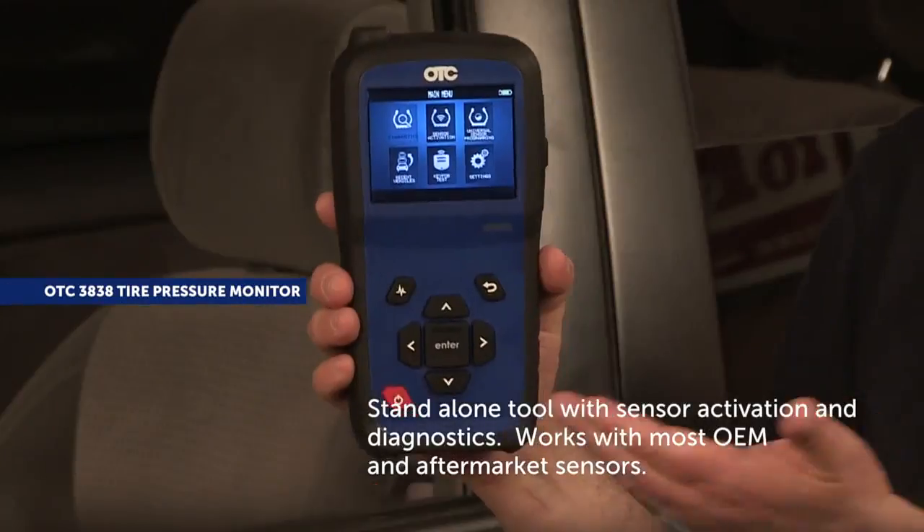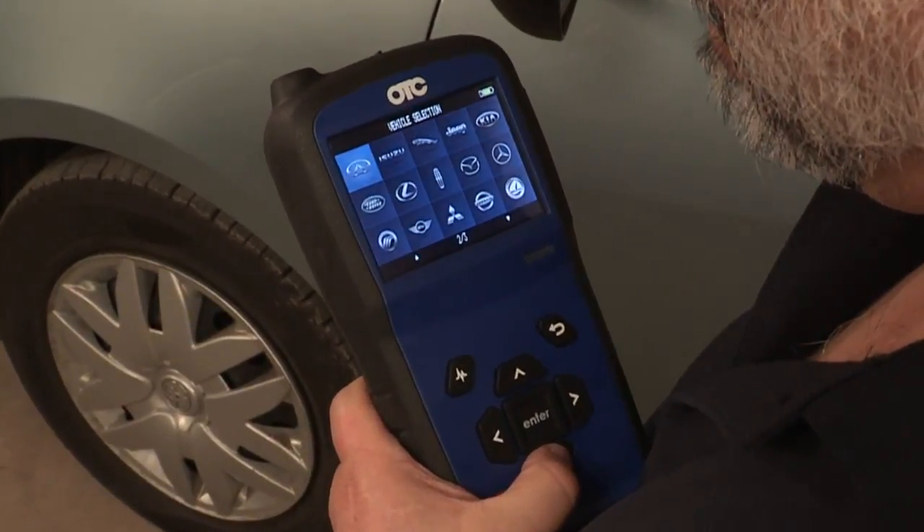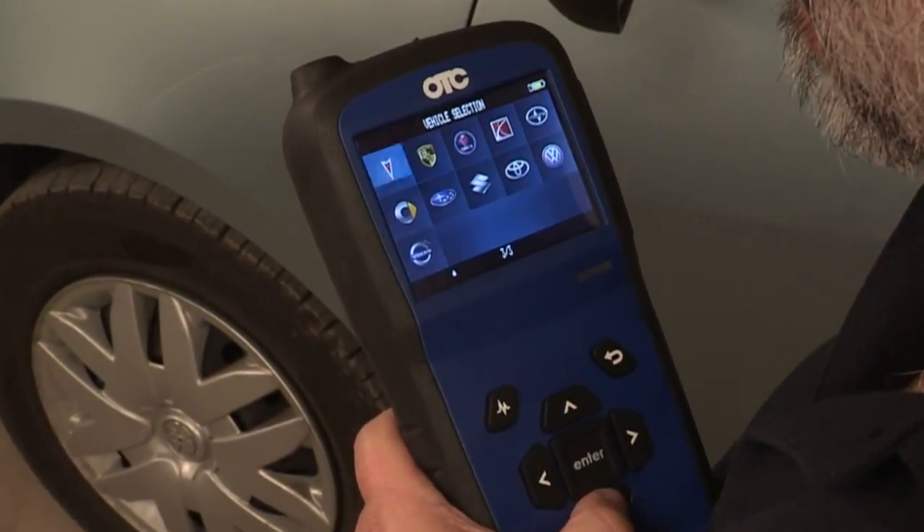This tool works with most OEM and aftermarket sensors. The OTC3838 comes complete with Asian, domestic, and European coverage.